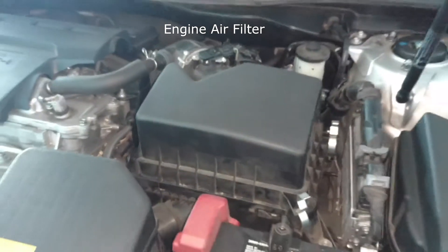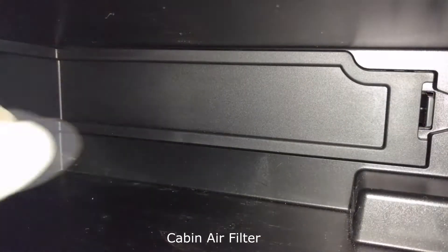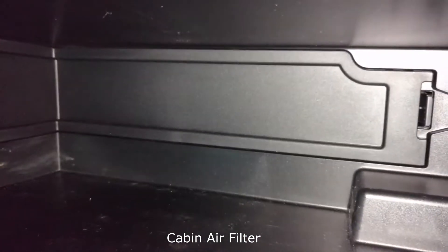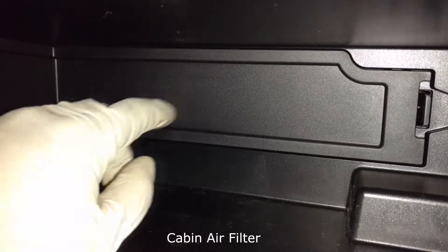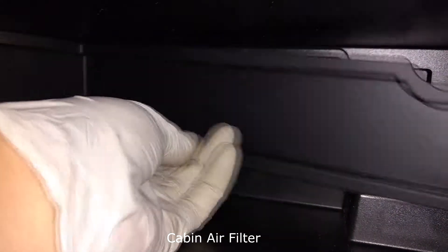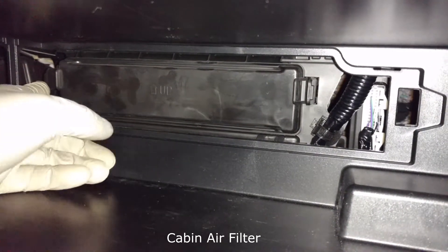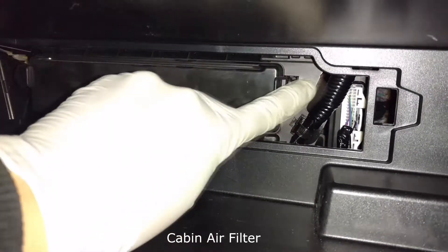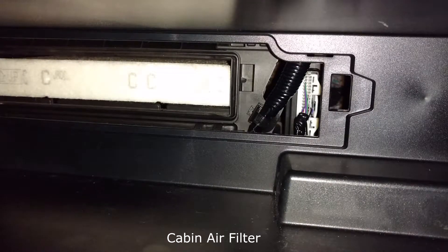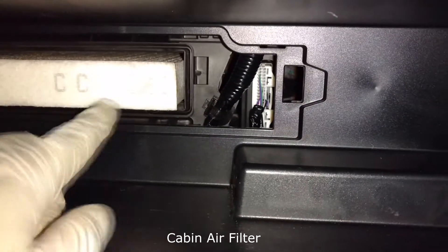There you go — there's your engine air filter. All right, so let's do the cabin air filter now. This glove box is pretty small, but it's pretty basic. You don't need to take apart the glove box door or anything because it's just right here. First of all, you press on this clip and then it all comes out as one piece. Then there's another door — one clip on this side, one on that side — press on both and they'll come out.